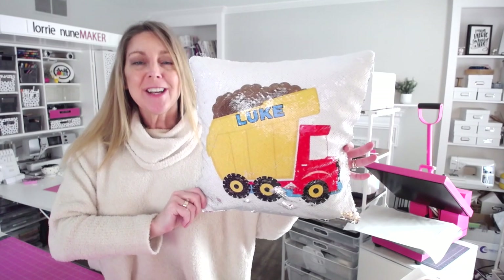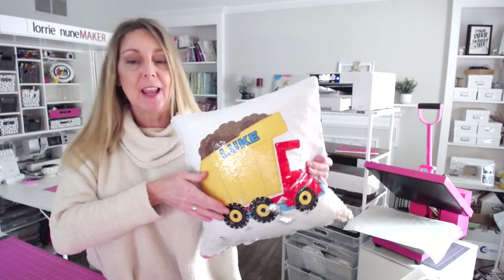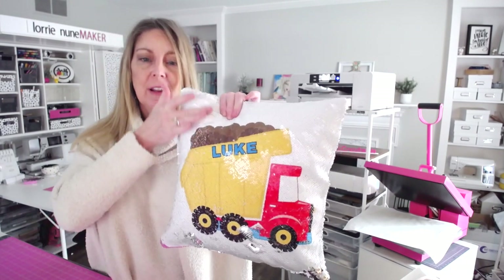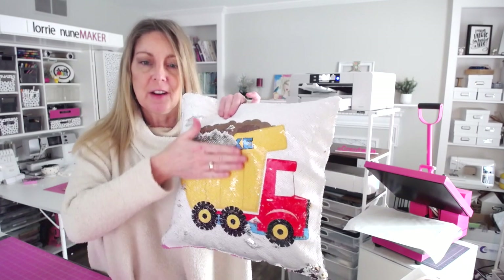Here is the finished pillow — so cute! Luke is going to love this and you can see we can go ahead and flip it, it's cooled off now. Super cute! He loves texture, he's going to have a lot of fun with this.